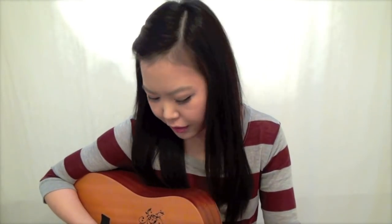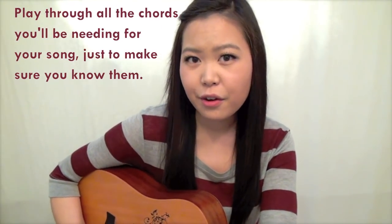I have my lyrics pulled up on my computer and I have my chords above my lyrics, and I'm just going to go through and play them. So I have D, then G, B minor, A. I've just played through the entire first verse, just playing all the chords to make sure that I know them and that I can transition between one and the other. Go ahead and do that for the entire song. When you've done that a couple of times and you're extremely comfortable with transitioning between the chords, move on to step three.